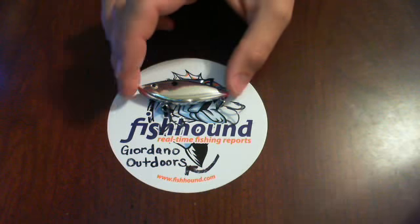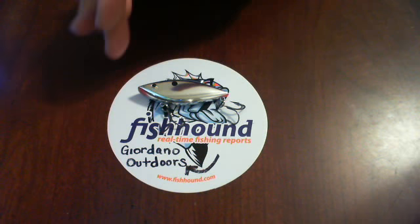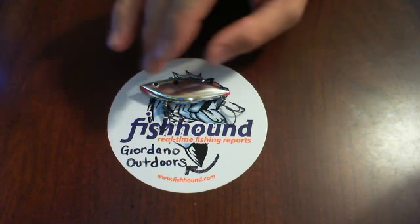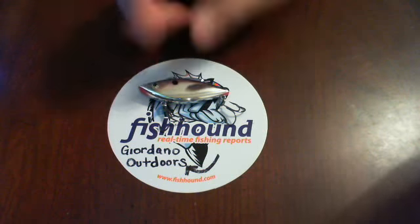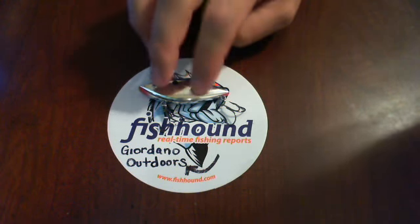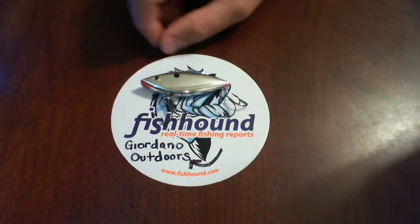This one is a quarter ounce, but there are a lot more different sizes out there. I'm pretty sure it's quarter, three-eighths, and half ounce for the standard sizes, and I'm pretty sure there's even a three-quarter ounce huge rattle trap out there too. My main go-tos are the three-eighths and half ounce, but now that fishhound.com has provided me with a quarter ounce, I know it's going to make its way to my tackle box.